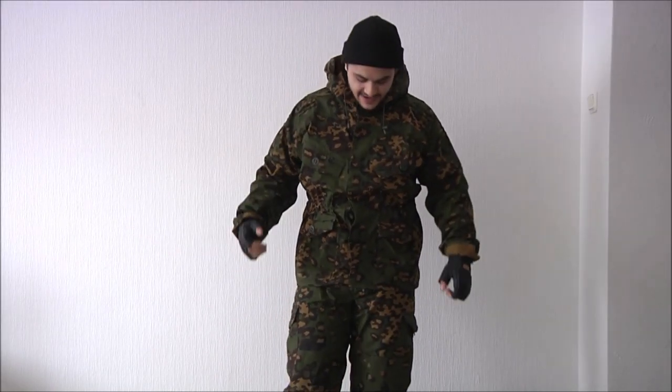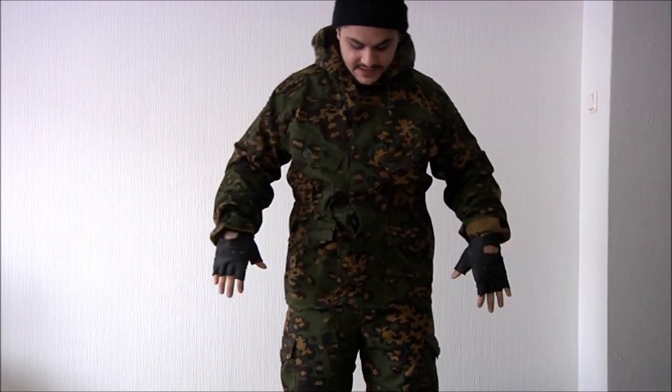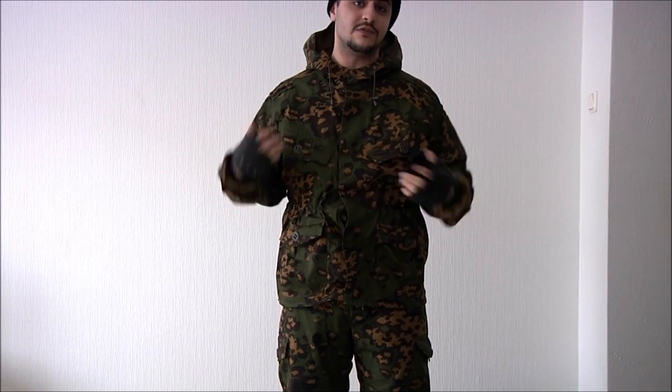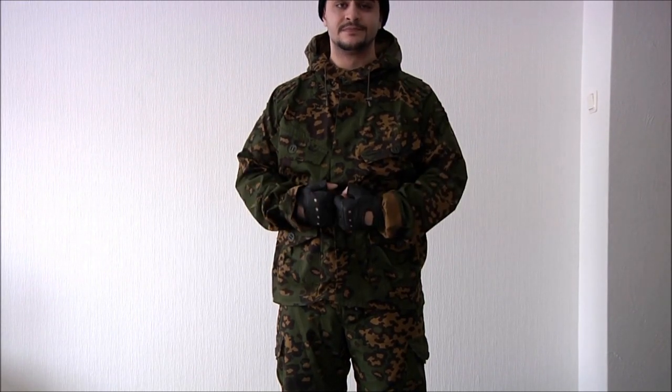What's up, you guys — Joker back today. I'm going to show and make a review about a new suit that I got sponsored with from the Russian site camouflage.ru. We're going to take a closer look at this suit that I actually got from them, and I'm going to tell you about the functions and what makes it so great and maybe why you should buy it.